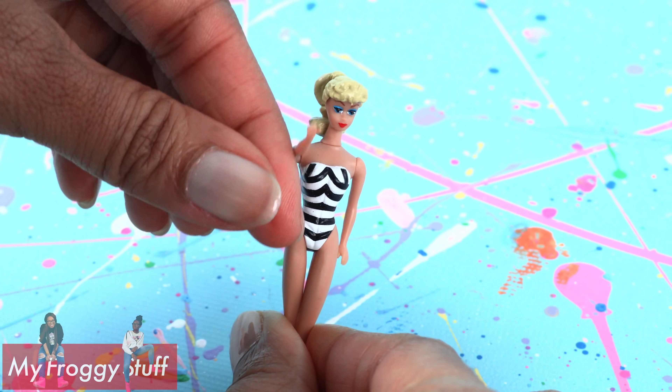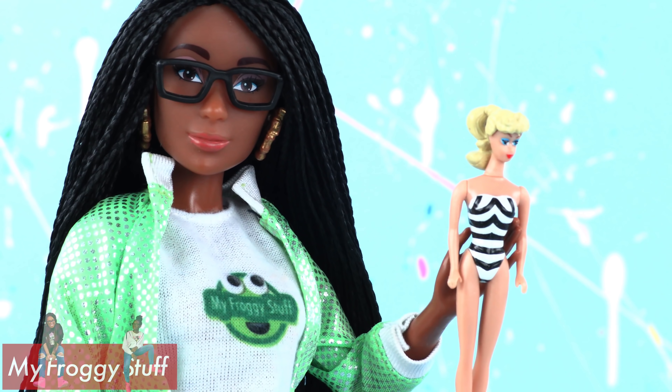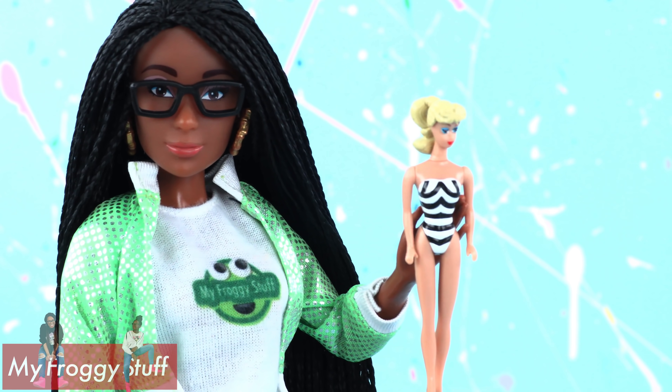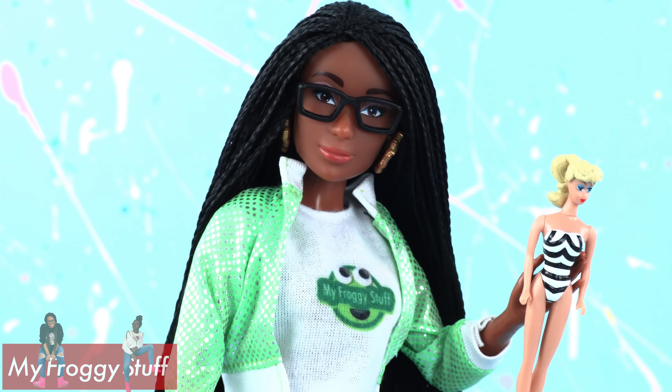This tiny doll has the basic five points of articulation with movement at the head, shoulders, and hip. She is the perfect doll for dolls — so if you don't have an original Barbie, at least your dolls can have one.